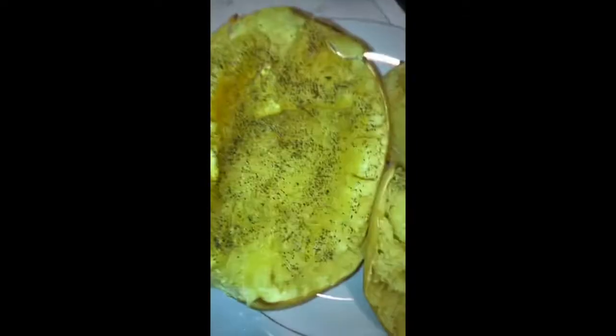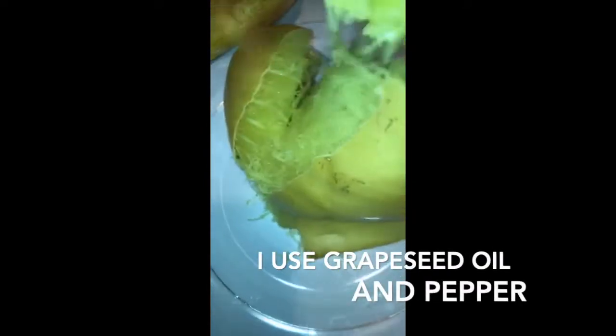This right here — spaghetti squash — it just came out the oven. Now the same thing goes with butternut squash; it's all the same as long as it's electric. What you can do is get a fork, but if you roast it slow for long enough, it just peels right off.